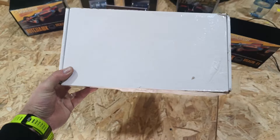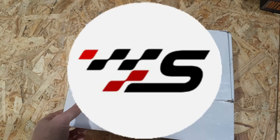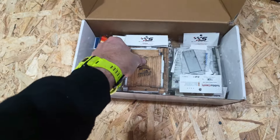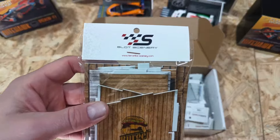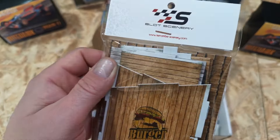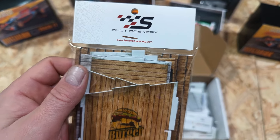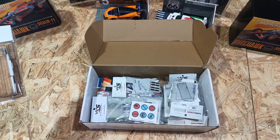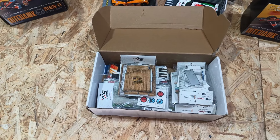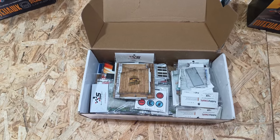Hello legends and welcome back to the video. Today we've got a delivery from Slot Sceneries — you may have seen them on the channel before. We've got a box of goodies here. Slot Sceneries is available from Hobby Classics by Terra Tribe Scenery. We're going to build them and find out what Slot Sceneries is all about — let's go.